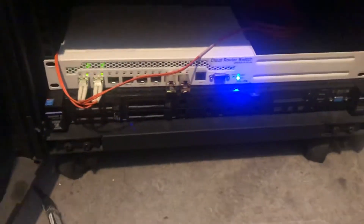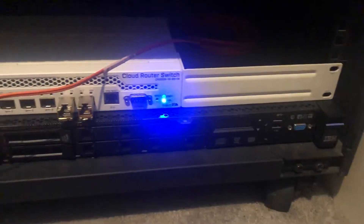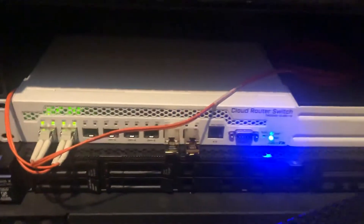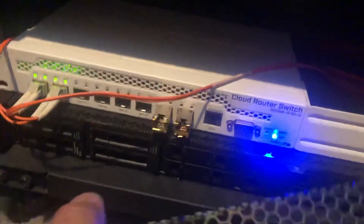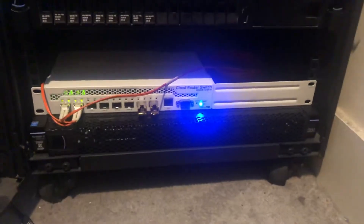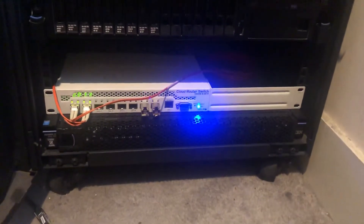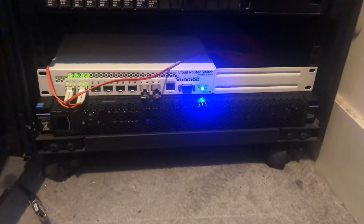I'm just going to get it popped in. All you do is one lug on one end and one lug on the other end. There's the blue LED — the MikroTik switch probably doesn't help very much — but there it is, all fitted.